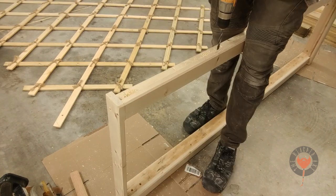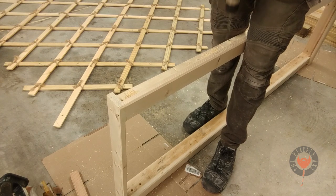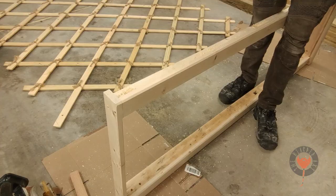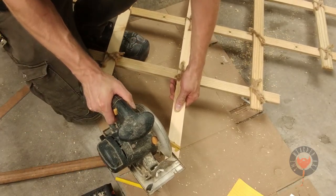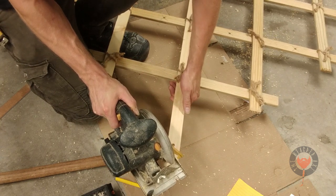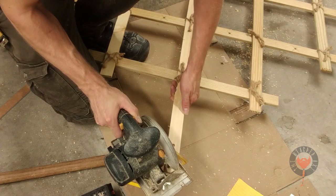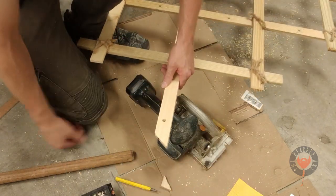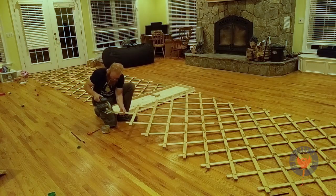Be sure to hit that like, subscribe, and that bell button so you guys don't miss any of the new episodes that are coming out. I'm cutting this little corner piece off because that's going to sit right on the bottom plate — otherwise the wall is going to sit above the door and it just wouldn't look right. And of course doing the same thing on the other side.